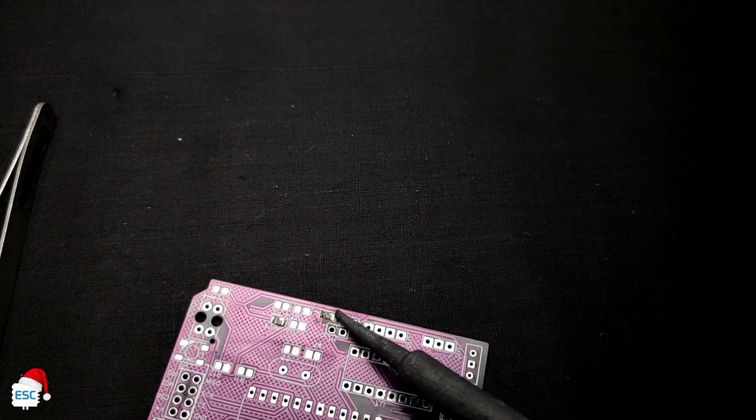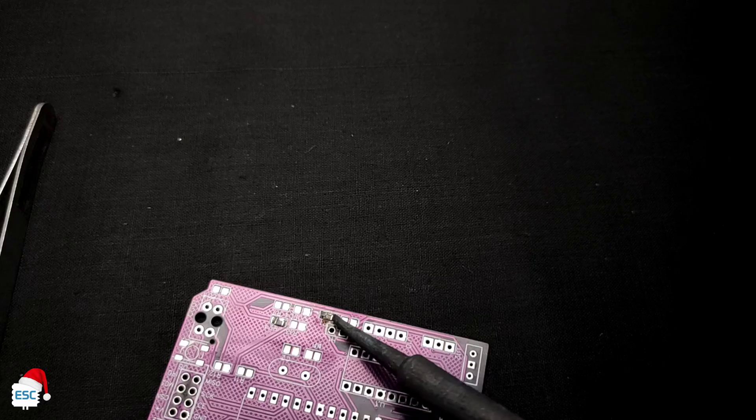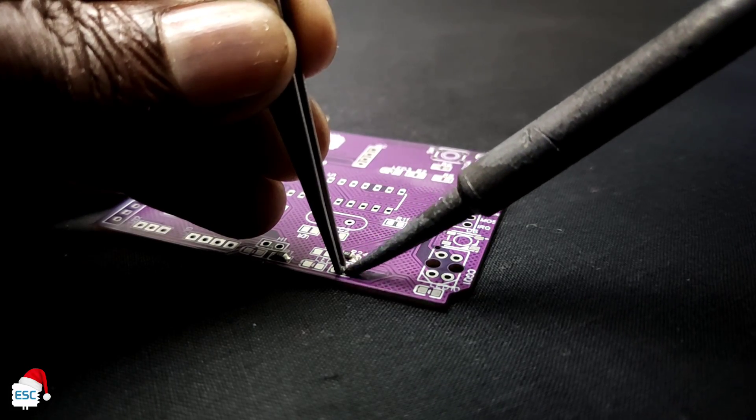After that I started soldering. I started from the SMD components, and after finishing that I connected the THD components.